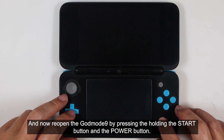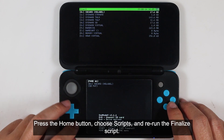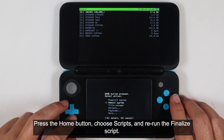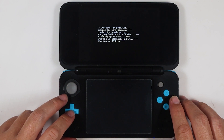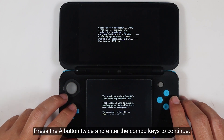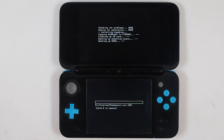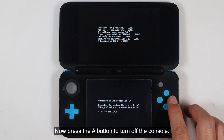Now re-open GodMode9 by pressing and holding the start button and the power button. Press the home button, choose 'Scripts,' and rerun the finalize script. Press the A button twice, then enter the combo keys to continue. Press the A button to turn off the console.